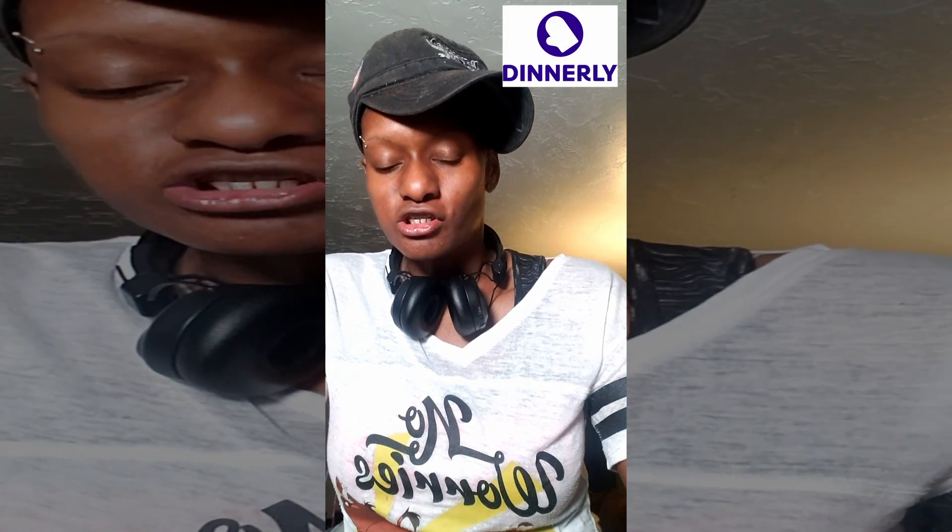Chicken enchilada with red bell peppers. Nice — it turned out good.